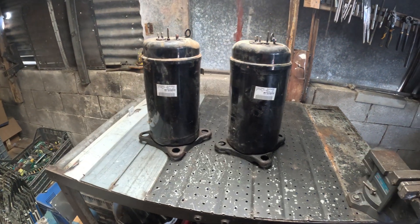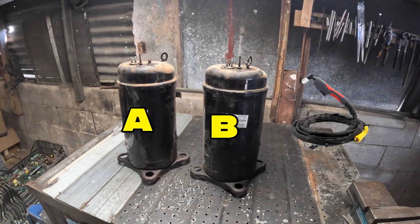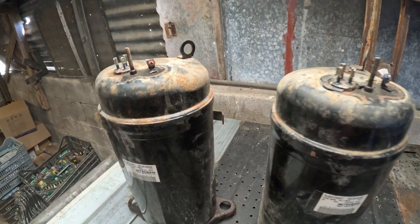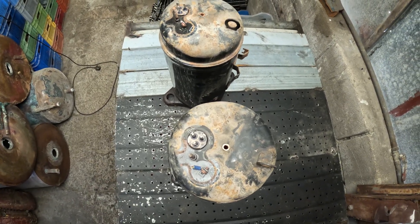Here's the plan: same model sealed unit. Unit A — I'll use an angle grinder. Unit B — a plasma cutter. I'll time each job from first cut to copper exposed and compare total time, visible damage to copper, and effort. I'll also note pros and cons: portability, noise, and cleanup.